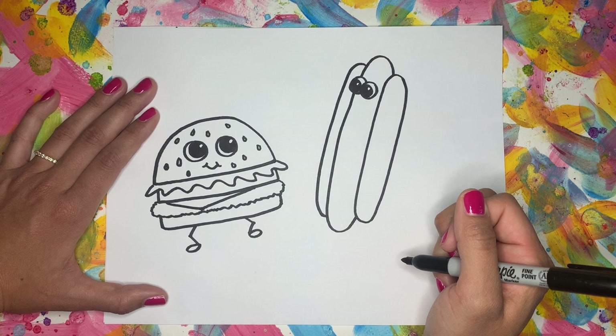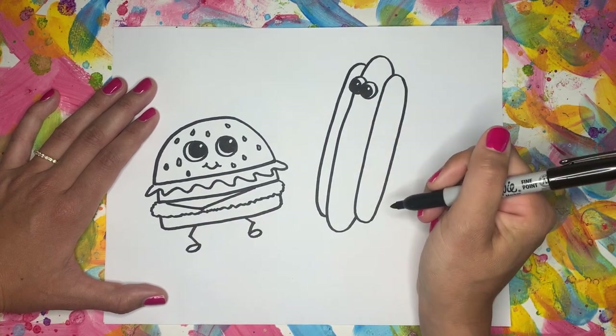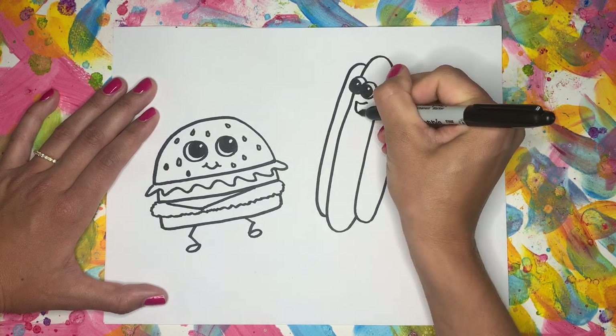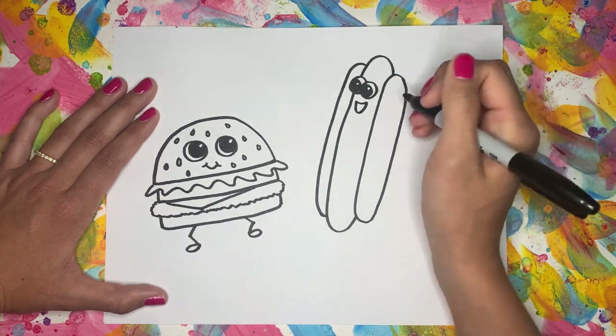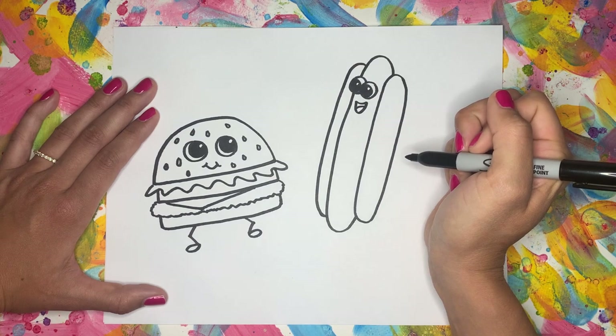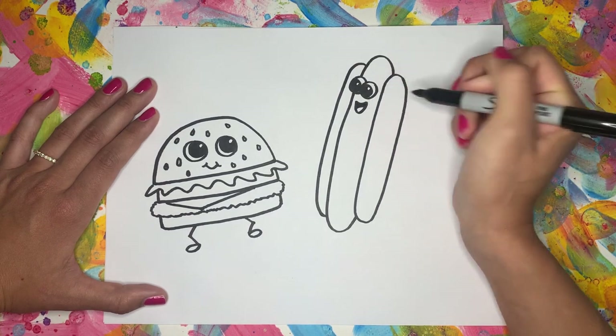And we're going to give him a different kind of smile than our cheeseburger — I'm going to make his mouth open. So a line across the top and a U shape underneath. We can also add a little curve in the mouth to make it look like his tongue inside there. And I'm going to color in the rest of the mouth.